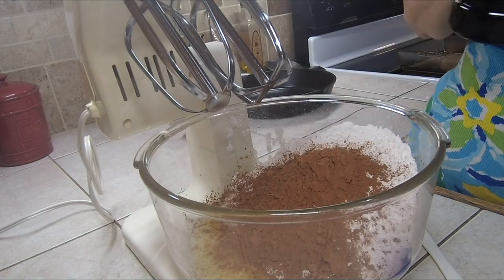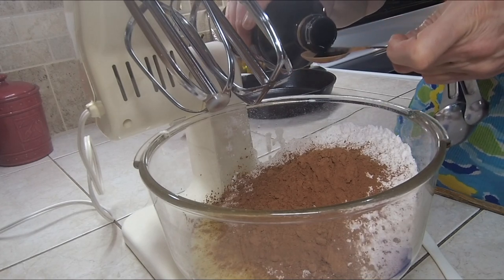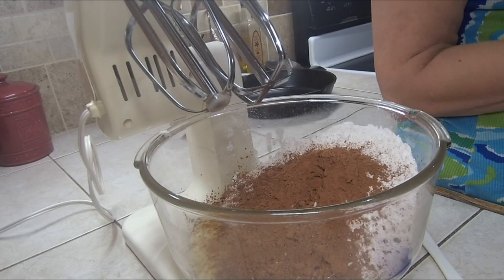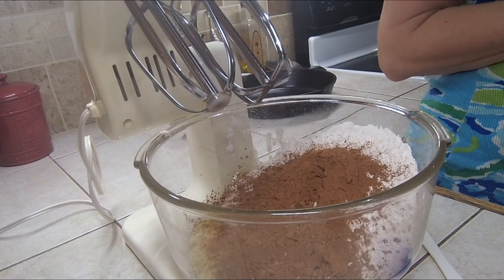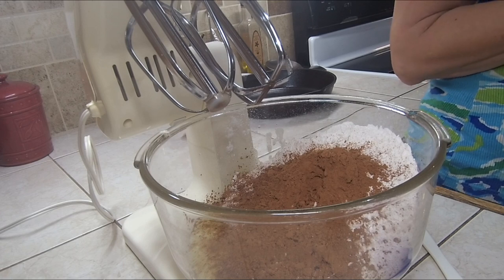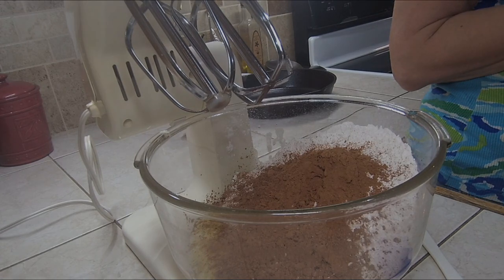Now I need my vanilla — one teaspoon, so I'm good. There's really no milk or anything in these brownies. The key to brownies is there's more sugar than flour and there's really no milk to make it really wet. This is going to be a gooey substance, and that's what you want for a really good homemade brownie.